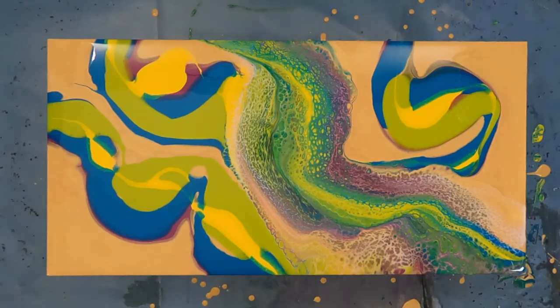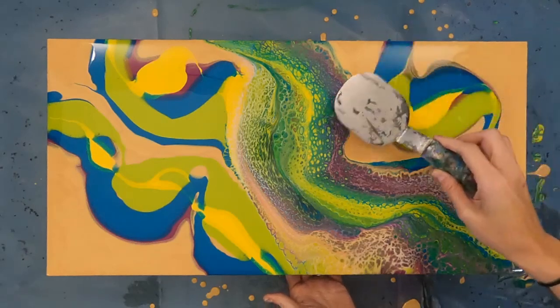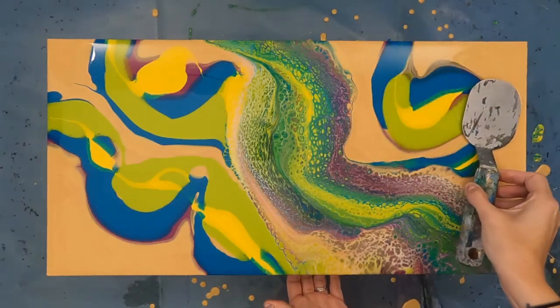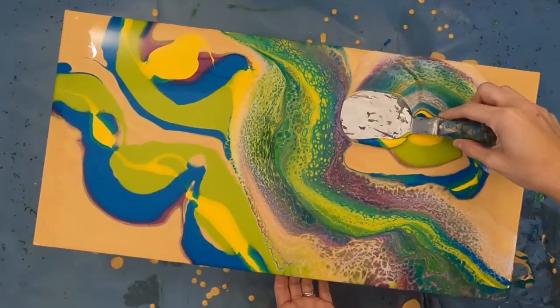The violet oxide is also PR101. Since I didn't have a fluid version of Mars Black, I did go with the Carbon Black, which would be a PBK6. Keeping the colors in the same group helps keep your results clean and less likely to create a muddy mess on the canvas.